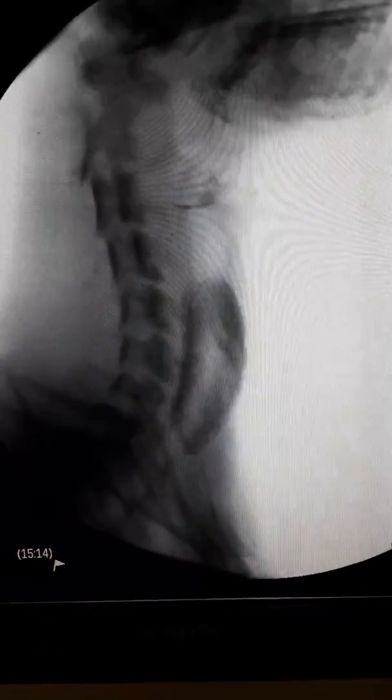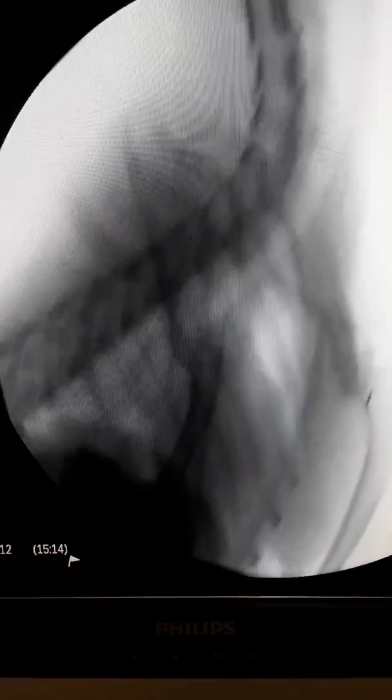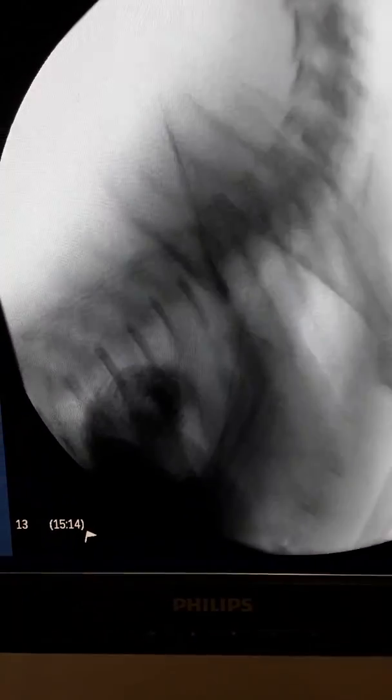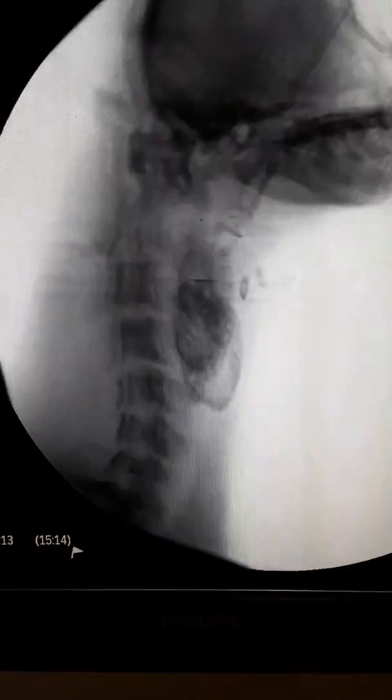Next we gave her a meatball — it was a pretty big meatball. It swallowed pretty well and made it down actually quite rapidly. We weren't able to catch it going into the stomach, so we gave her another one. That one we were able to follow all the way down through the esophagus and immediately into the stomach through the lower esophageal sphincter. So that went really well.